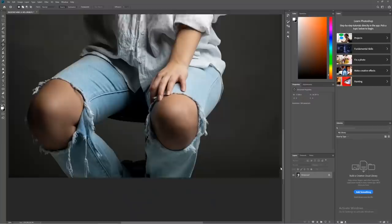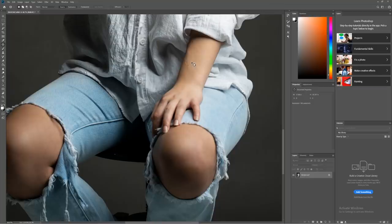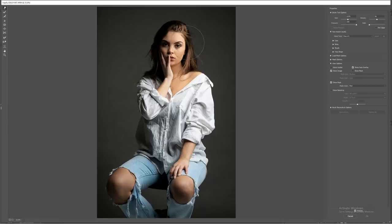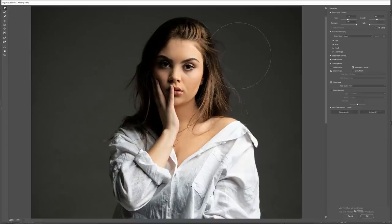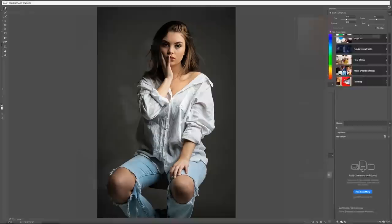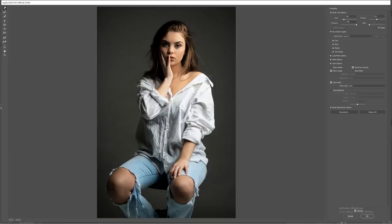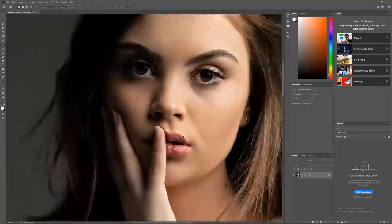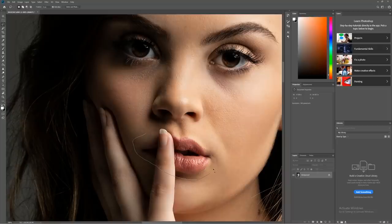Now we're done smoothing the face and will do a little more on the arm where there's a vein — small changes that you wouldn't notice alone, but together they make the image much better. Next, we go to Filter > Liquefy to make the hair look a little more full and thick. Thick, full hair is a sign of health and beauty, so making it look a bit thicker makes a huge difference. I went a little too far on the right side, so I use the liquefy tool again to pull that back in.